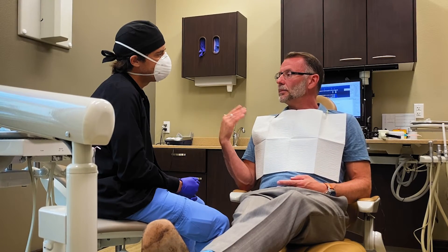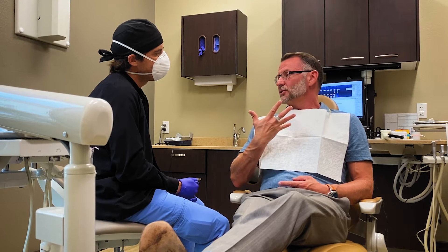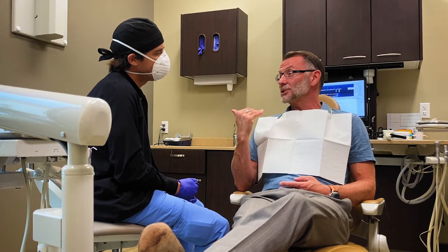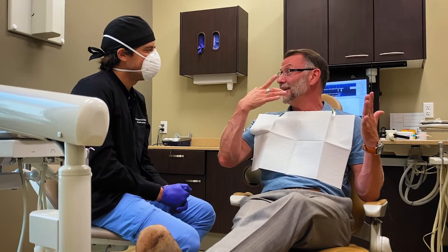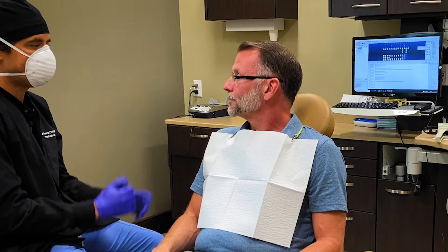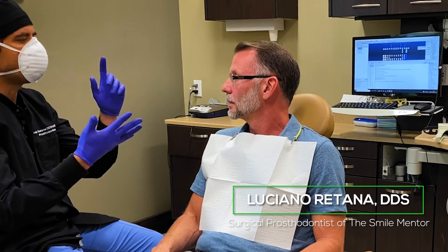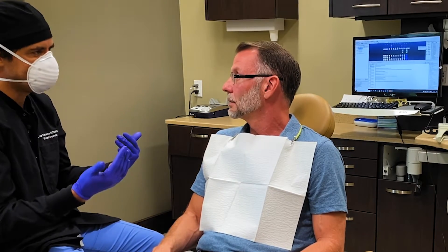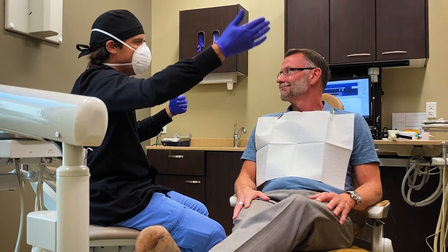How long will it be before you attempt to do veneers? It might be in a patient's best interest to match more naturally. If they're going to wait a year or so, they could purchase another set. What we always recommend is to set everything else to the final shade first — for example, if you're going to do widening or veneers, we prefer to do that first and then match to that, because otherwise we'd need to make a new set afterward.